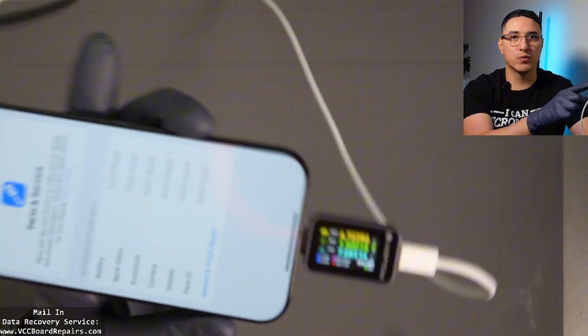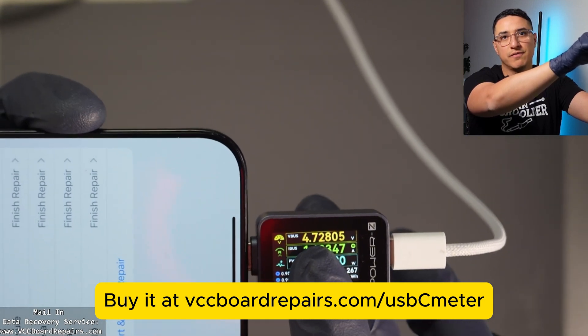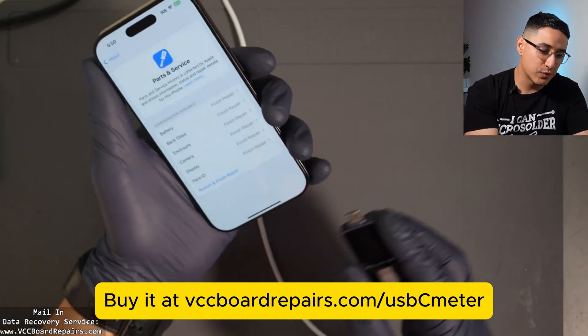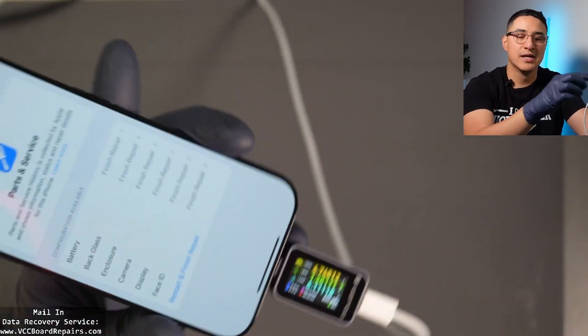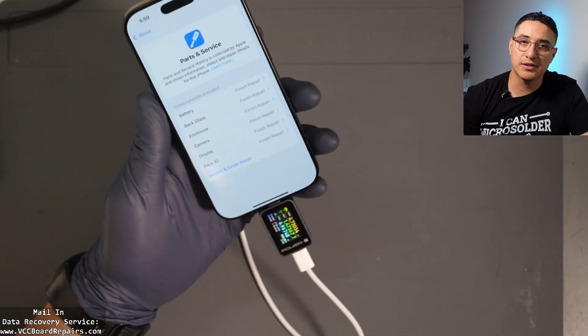You might be wondering what this thing down here is — it's a USB-C meter. It allows us to monitor the voltage and the current, which totals the watts of your device that's charging. It's a really useful tool for troubleshooting and diagnosing charging issues. I highly recommend you get one. I will link to this, the charging brick, and the USB cable I recommend for all repair shops.